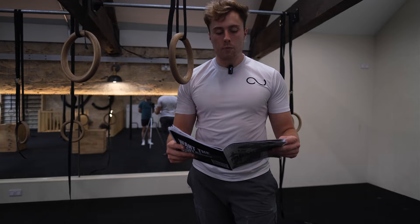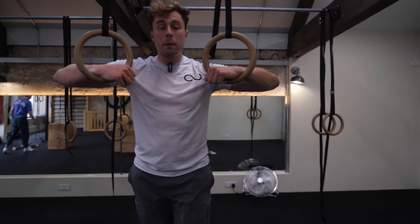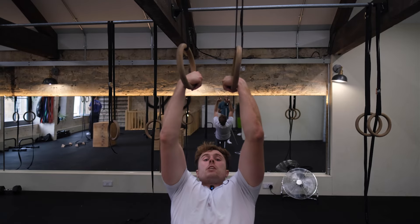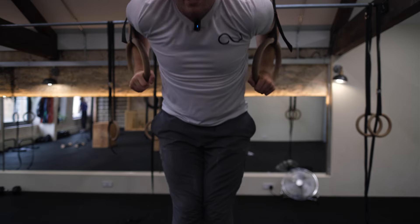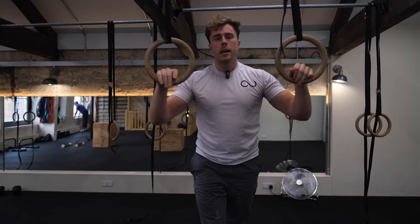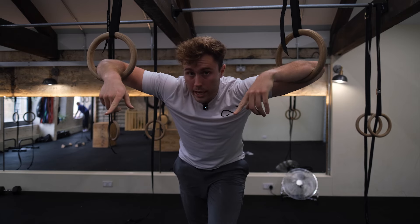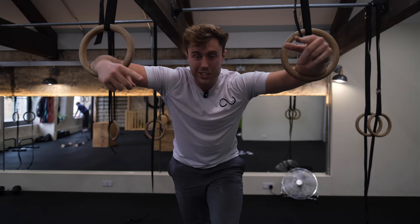There are three main parts of the muscle up: the pulling part, coming up from the bottom to the top; then the transition through the middle; and then the dip. If you can do five pull-ups and five dips, the pull-ups and dips aren't the problem - the transition is the problem.